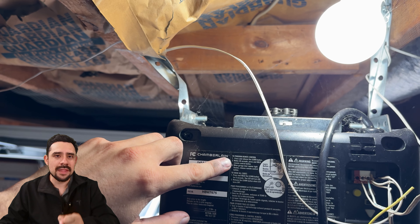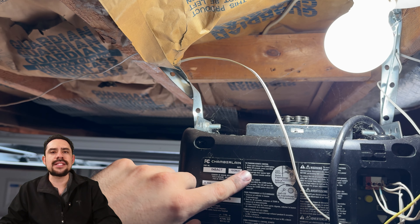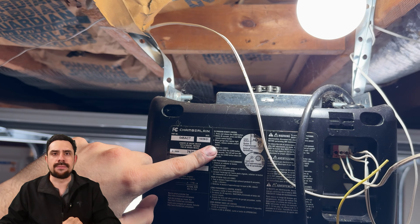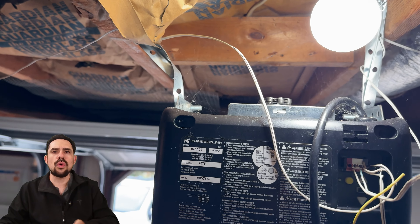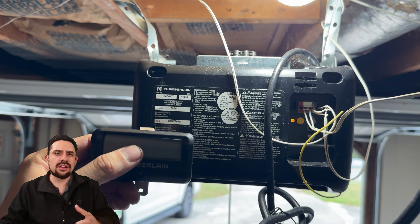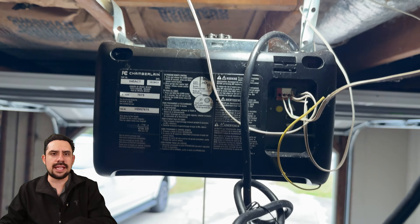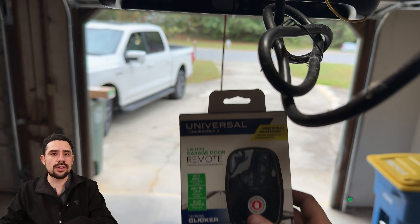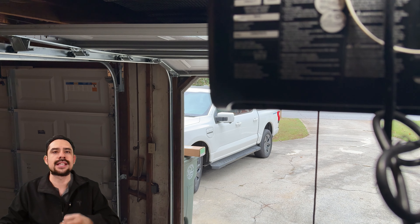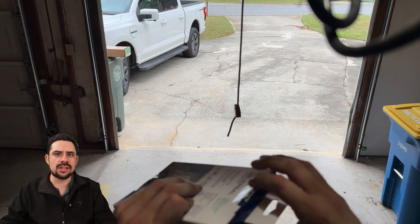So now we're going to program a new one. The instructions say to press and immediately release the learn button, and within a 30-second window, hold the remote control button that I want to use to operate it. On the remote, I'll press and hold the button until I see the garage LED blink. The blinking, or also light bulbs turning on and off, means that the remote has successfully been registered with the opener. So this one should be good to go.